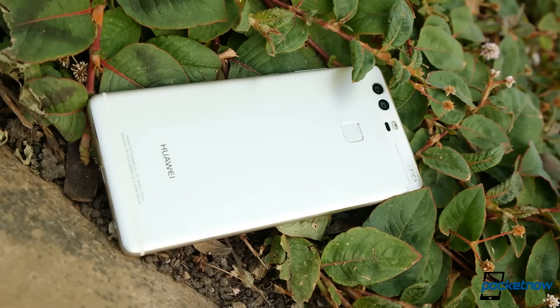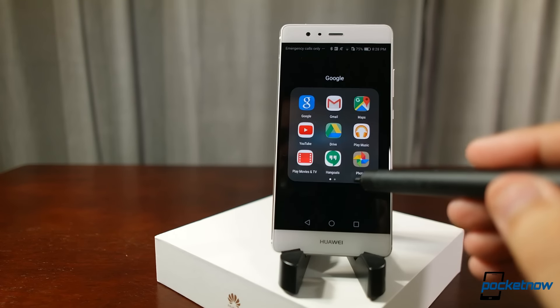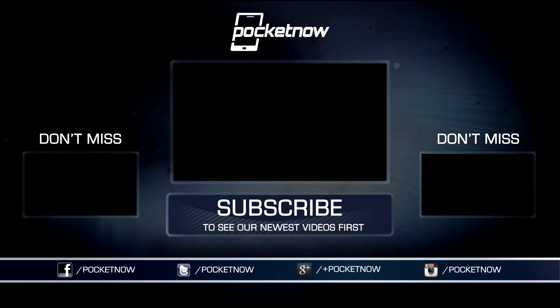As always, thanks so much for watching. Be sure to subscribe to this channel for our full coverage of the Huawei P9, and hit that thumbs up button for a little more positive reinforcement. For Pocketnow, I'm Juan Carlos Bagnell. You can chat me up on Twitter and Instagram as SomeGadgetGuy, and I will catch you all on the next video.